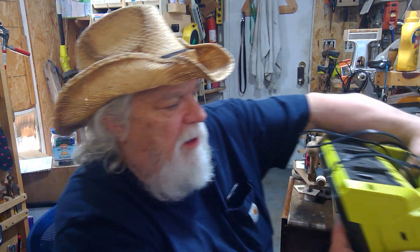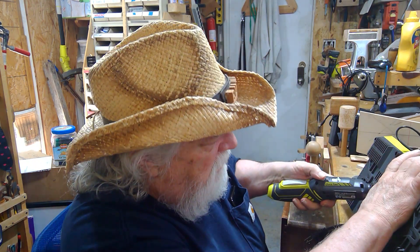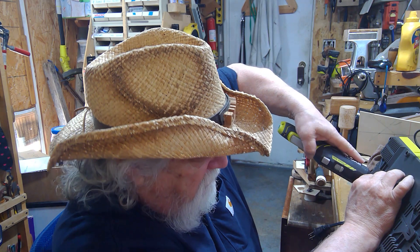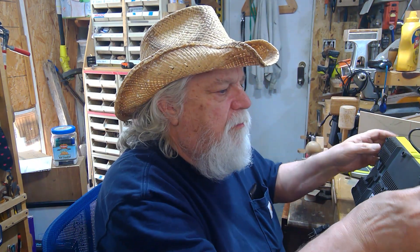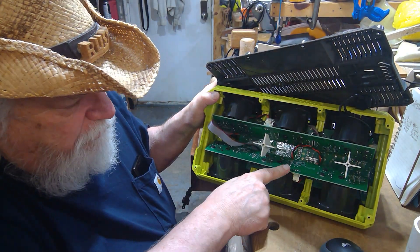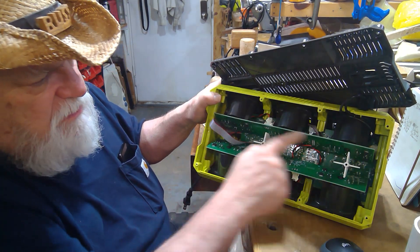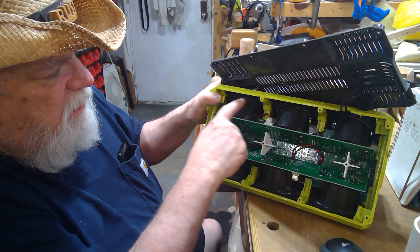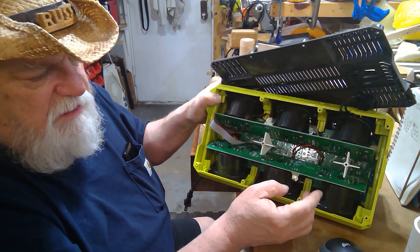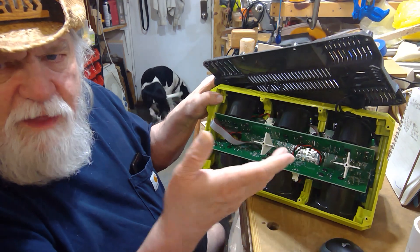His design is really very simple. If you think about the wiring diagram, he pulled the back off of the unit. You can see there's a printed circuit board here, another one here, and a third one that lays flat. These two make the connection to each battery individually, and the third is essentially the motherboard that does the calculation for which one to charge and how much.